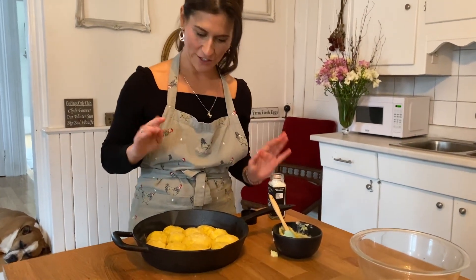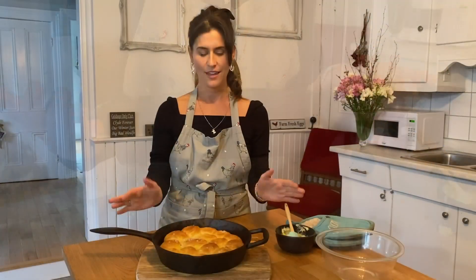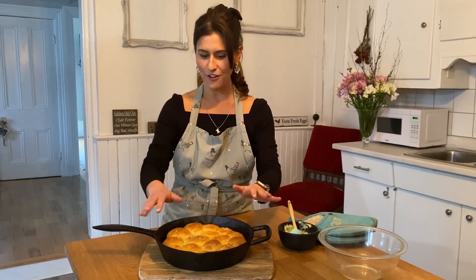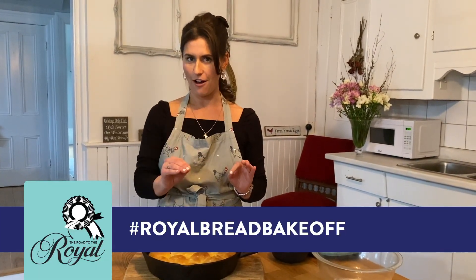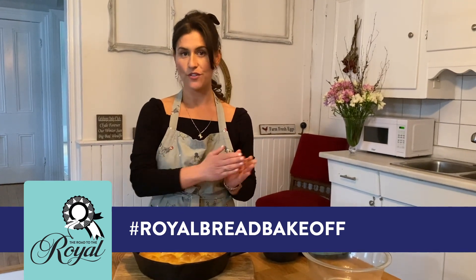Anyone can bake and enter this contest! It's going to go into the oven for 25 to 30 minutes. It just came out of the oven and it's looking pretty beautiful — a little heavy in one area but never mind. Now for the details of the most exciting bread bake-off: we want to see your masterpiece, so hashtag it royal bread bake-off to enter.